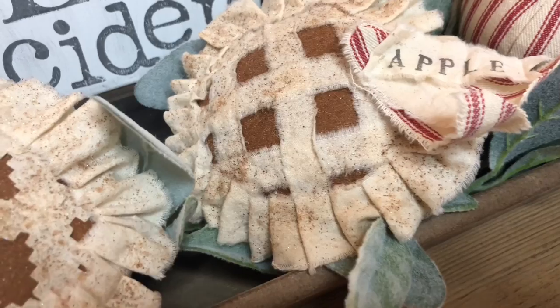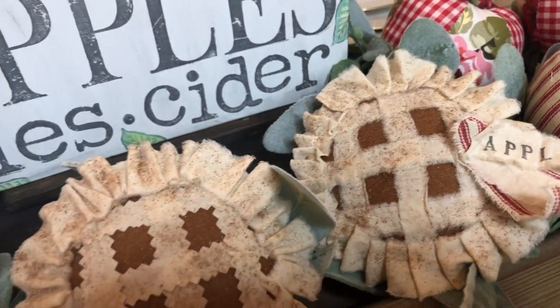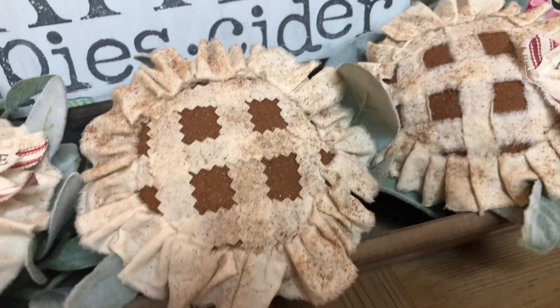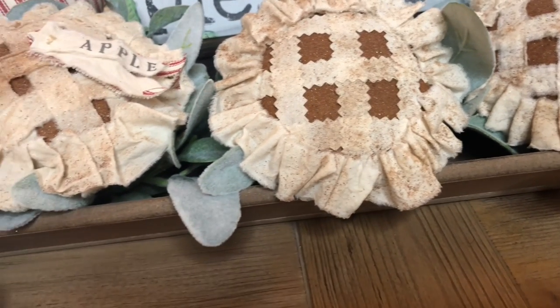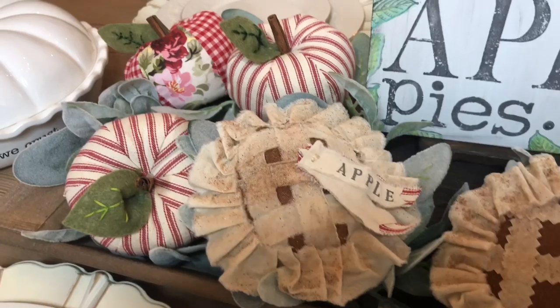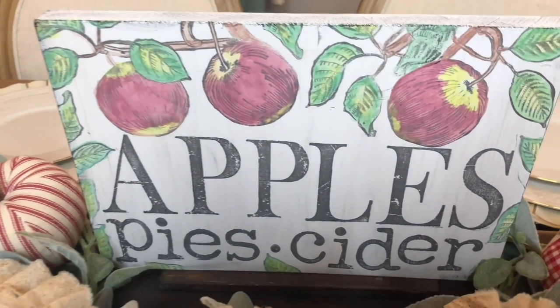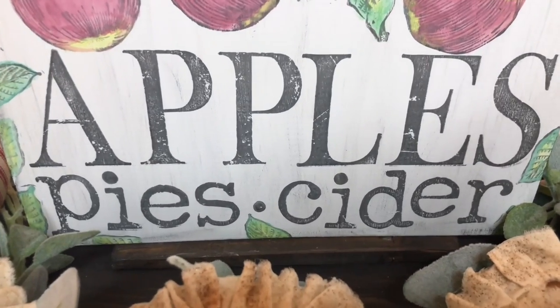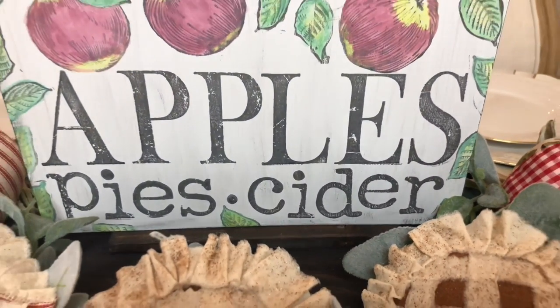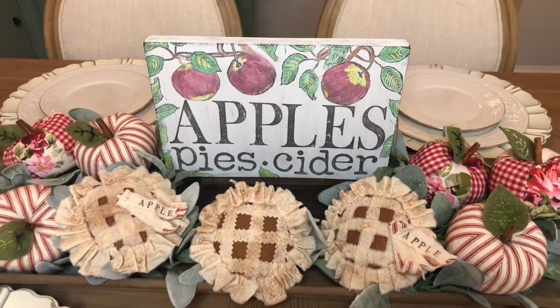Thank you so much for joining me today — it has been my absolute pleasure to craft with you. Let me know in the comments if you plan on making any of these little cutie patooties. I tell you that more fake food is in our future because I had so much fun making them. Please subscribe for more kind of shabby but always chic crafty inspirations. And until next time my sweet friends, be blessed.